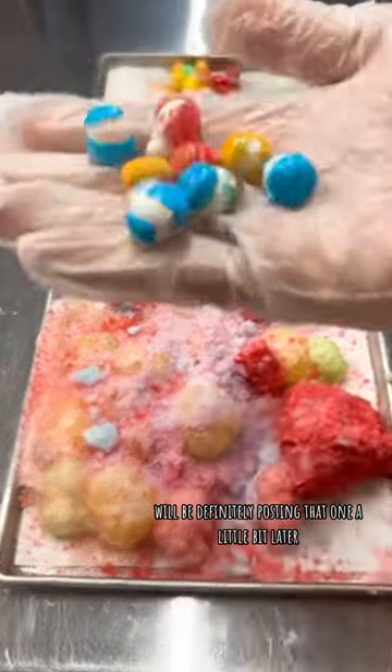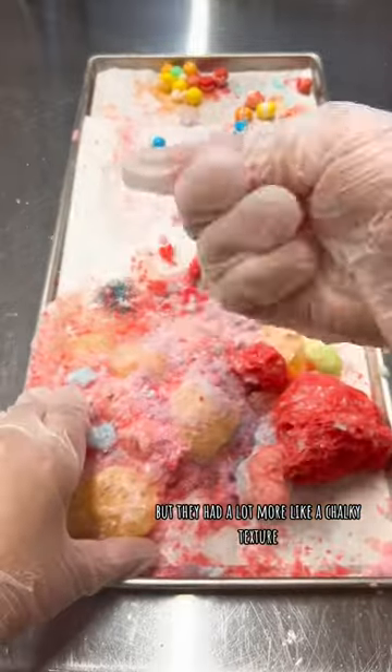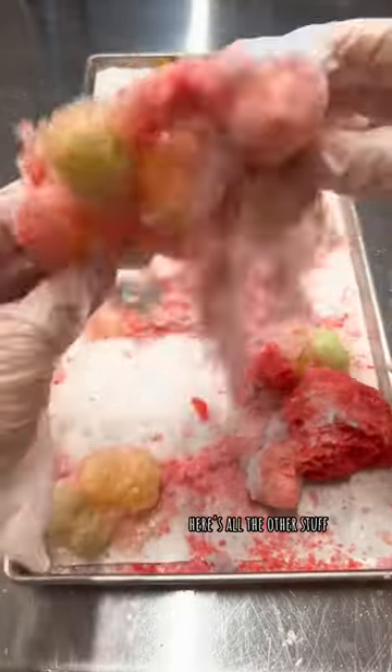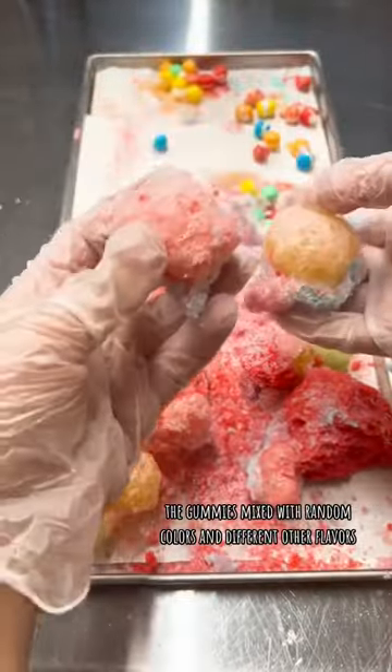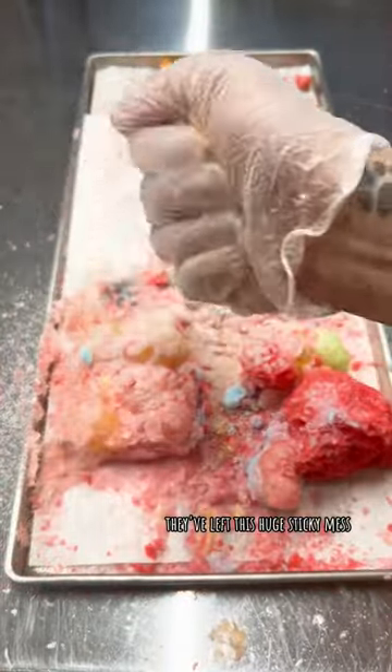Here are the chews — they ended up looking like Skittles but had a lot more of a chalky texture. Here's all the other stuff: the gummies mixed with random colors and different flavors. The trays were so hard to clean off though — they left this huge sticky mess. I was not excited to clean that up.